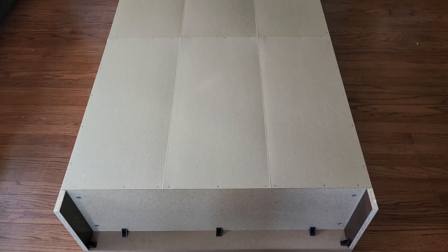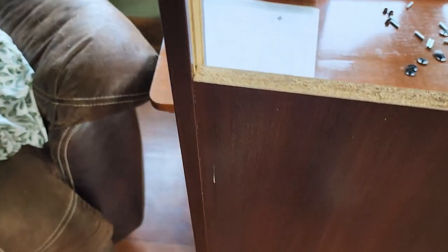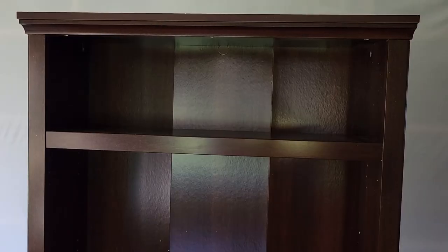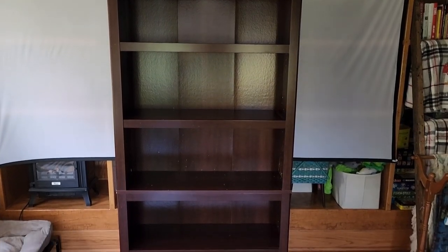Stand it up and move on to step thirteen: attaching the front moldings to the shelves and placing them. Slide each molding down the groove on the front edge of the shelf. Make sure the molding edge and shelf edge are flush, and center the molding since it's shorter than the shelf — this leaves a small gap on each end so it doesn't conflict with the side moldings. The shelves are adjustable, so insert the shelf pins wherever you want, set the shelf on top, and repeat for all three.